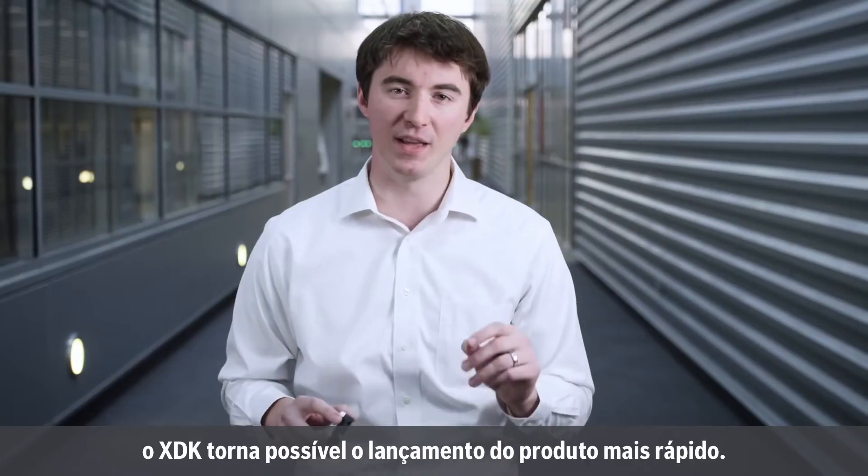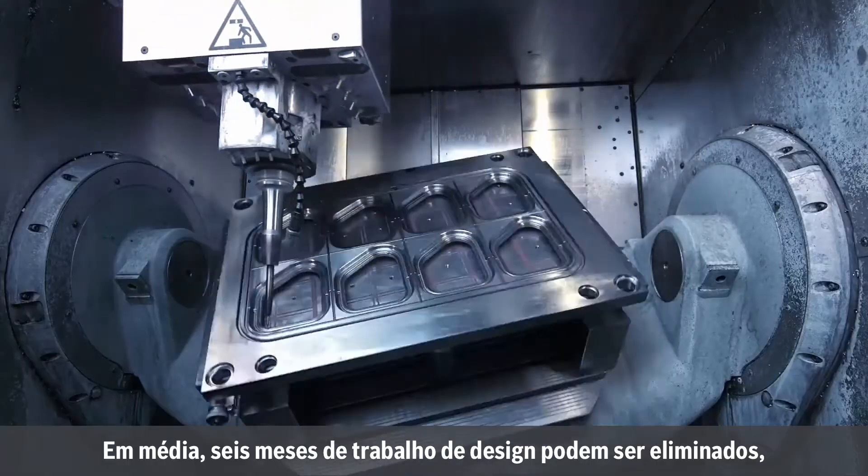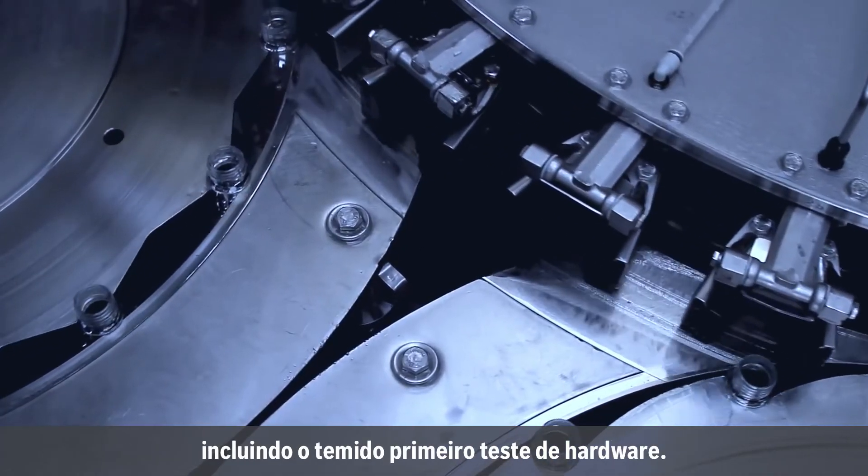Most importantly, the XDK gives you a faster path to product launch. On average, six months of design work can be eliminated, including the dreaded first pass of hardware.